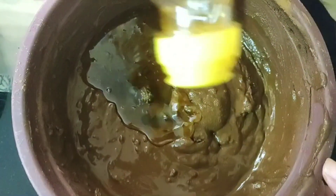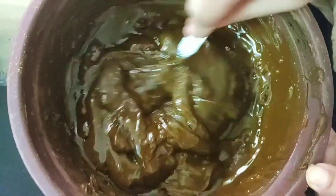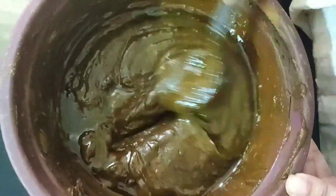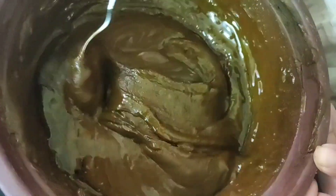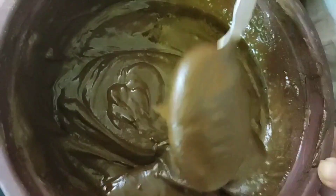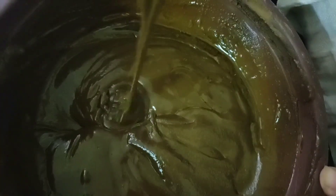Next day morning, I am adding mustard oil. You can add coconut oil too, or you can add eggs or curd — whatever is suitable for you. Then mix it well into a paste. If the consistency is too thick, add some water. I have added water and now my hair mask is ready.